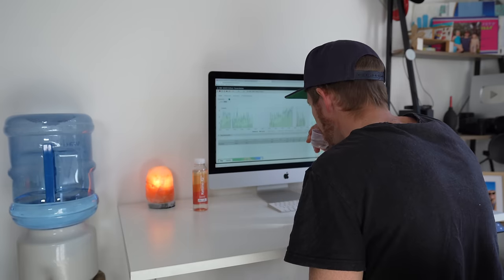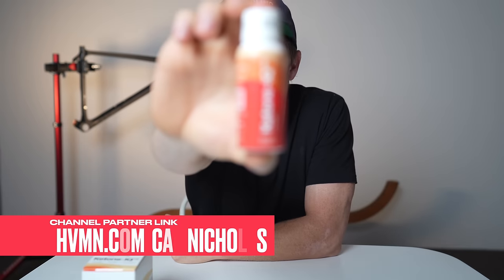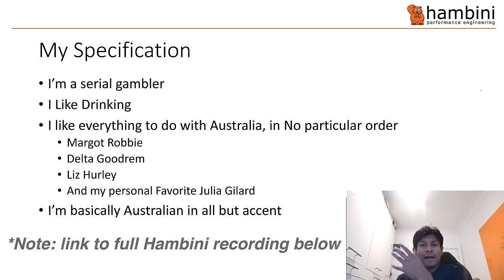Before we get back to Hambini, I wanted to cut in here quickly and let you know I'll be explaining the motivation behind this project at the end of the video. Projects like this could not be possible without channel partners, so I wanted to thank HVMN for their support and their product Ketone IQ, which raises blood ketone levels to a similar level as if you had been fasting for several days.